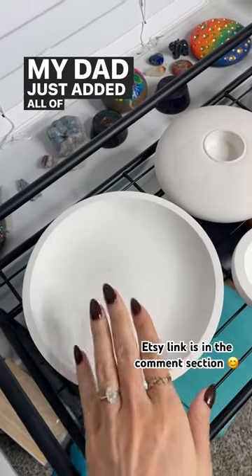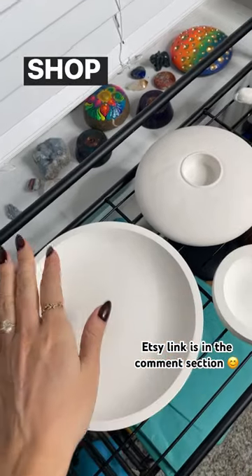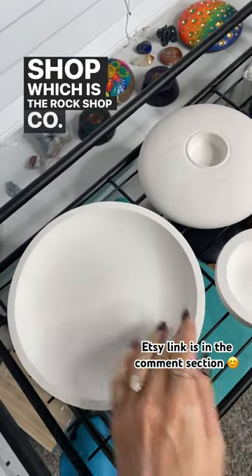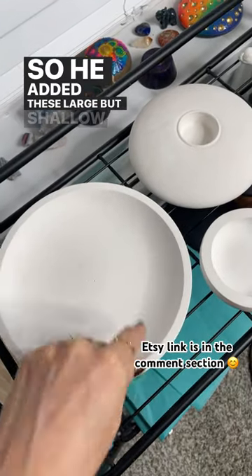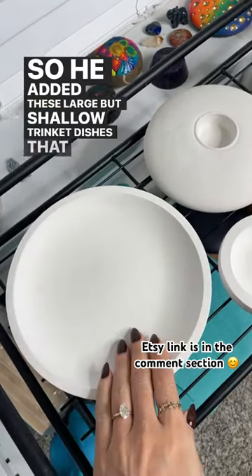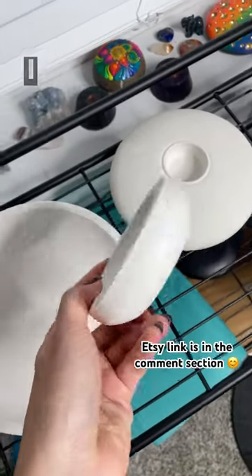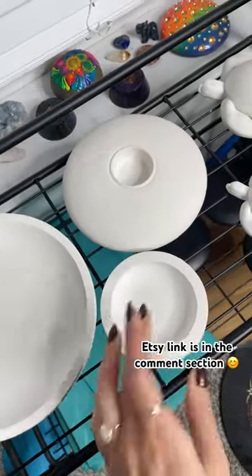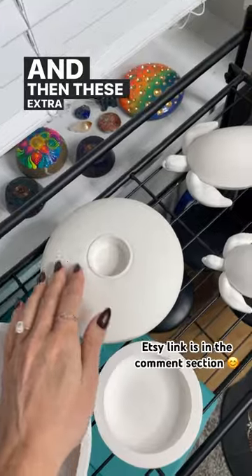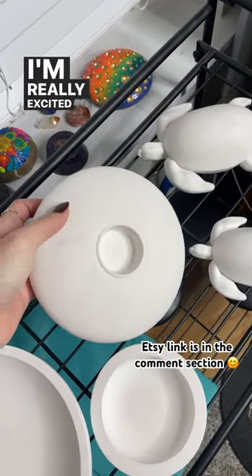My dad just added all of these new blank items to his Etsy shop, which is the Rock Shop Co. He added these large but shallow trinket dishes that are so cute, and then these little tiny ones — I think these would make great jewelry dishes. And then these extra large tea light candle holders I'm really excited to paint.